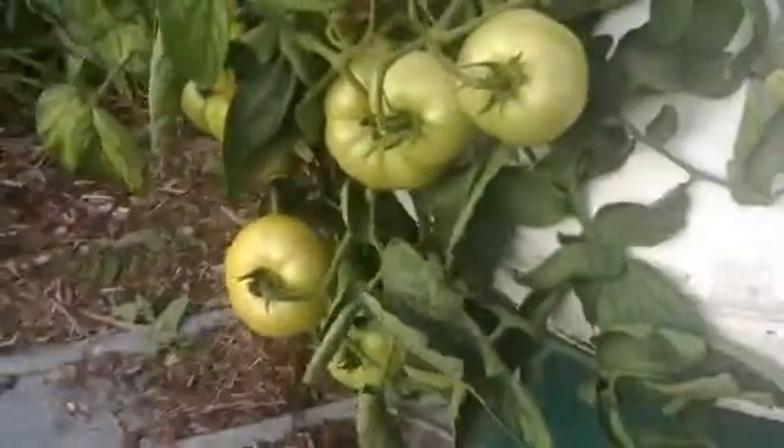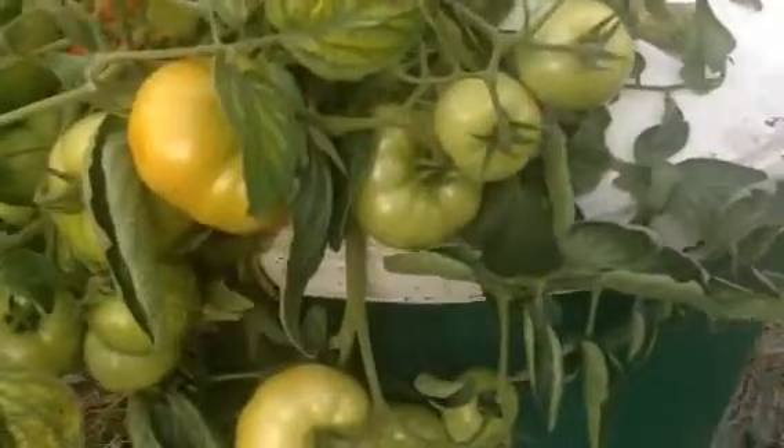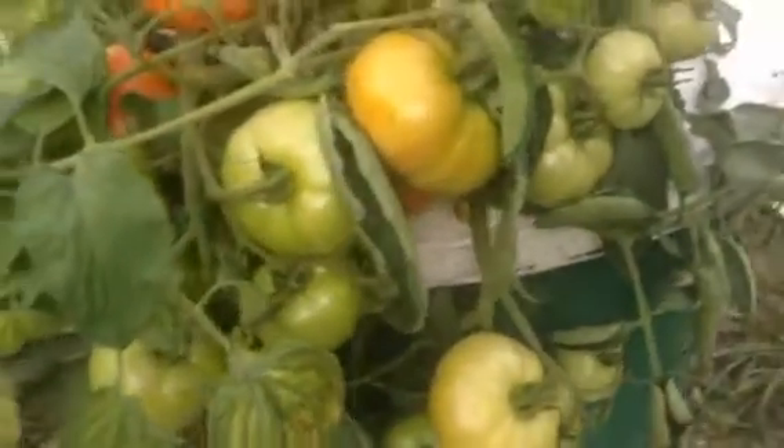There they are. Now the roots are surrounded by a huge airspace that's 100% humidity, so they don't dry out. And that's where the roots get their air. You don't need pumps, electricity, or medium. None of that.